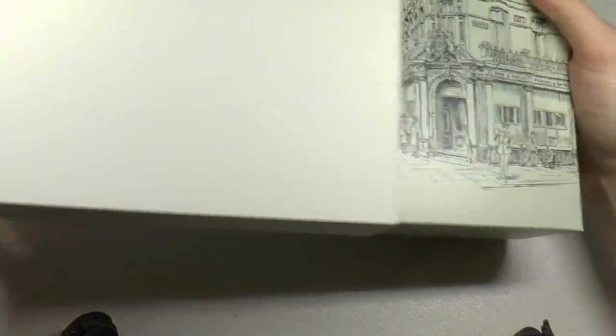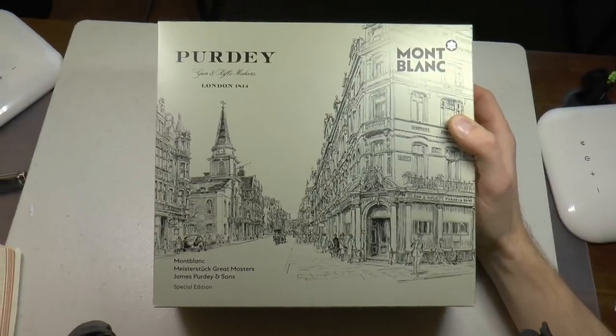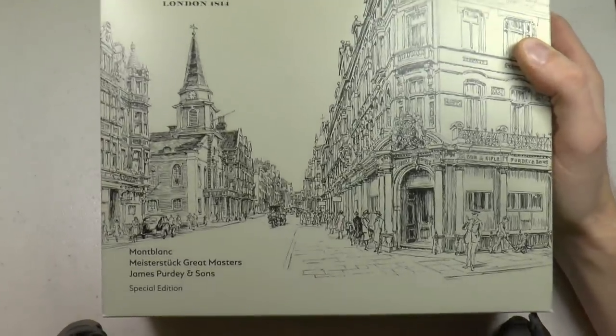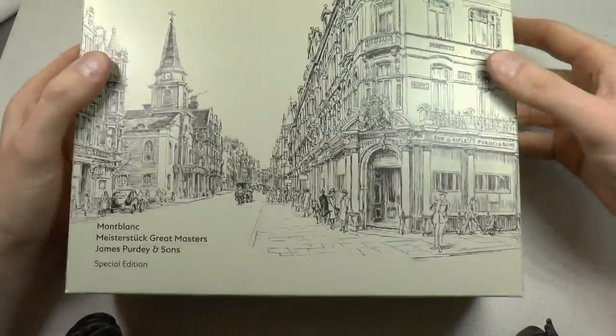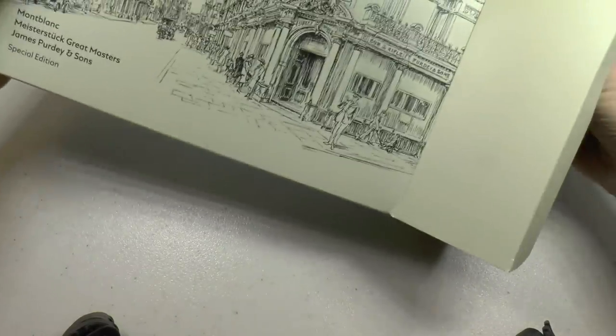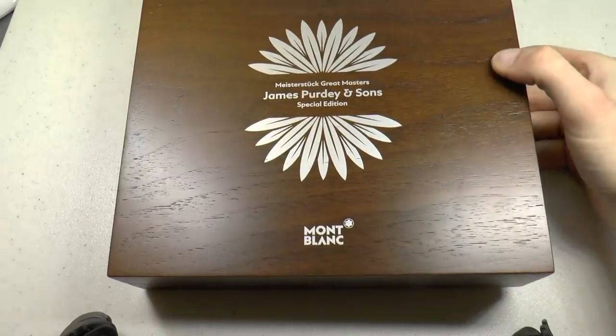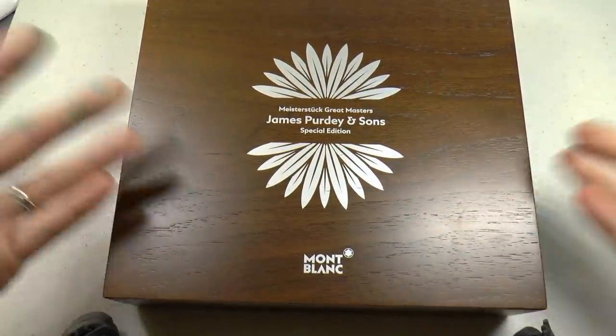Let's talk about the Mont Blanc Purdy. We have our Meisterstück Great Masters, James Purdy and Sons. The boxing is rather ridiculous, if you ask me — it's so large I have to lift up the camera to really show it. So that's the box, very nicely designed. We first had a white cardboard outer sleeve, then a cardboard outer sleeve with the actual Purdy and Sons logo on the box, and now another cardboard outer sleeve.